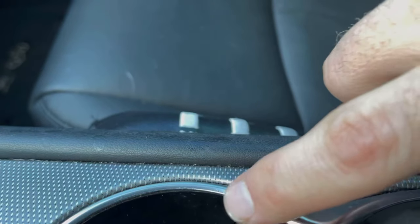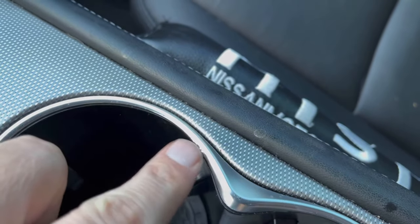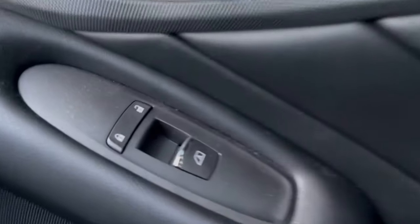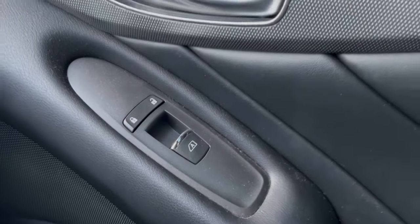Another honorable mention is windows. They start to go really, really slow. It's a common issue to have very noisy windows when there's any moisture on them, and they'll start to slow down on you eventually. Also, the little stuff like trim — the chrome or silver trim starts to peel. This can happen on your cup holders, door handles, and the chrome piece on the window switches. Just little stuff like that.